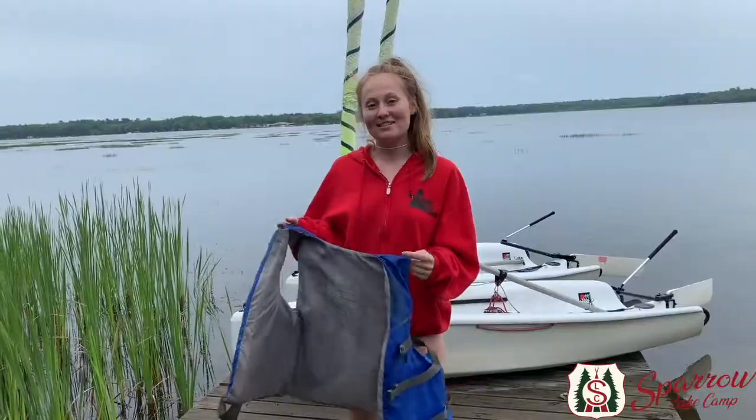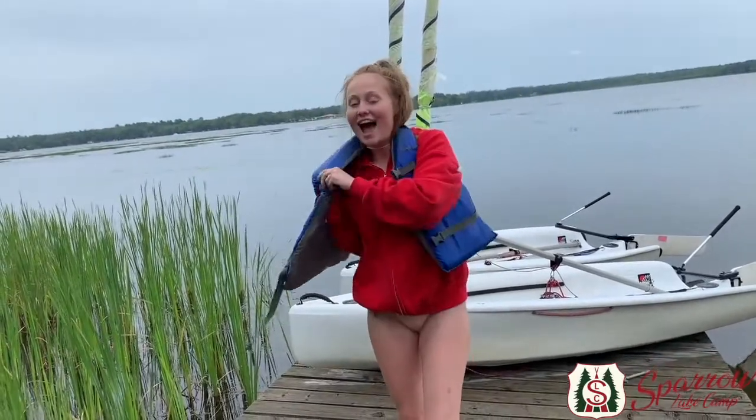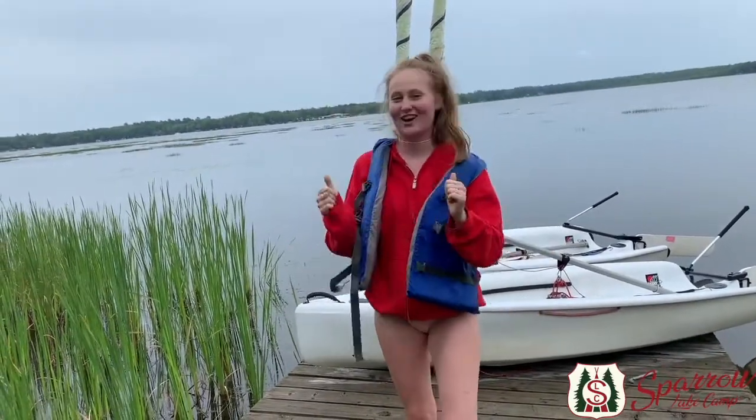So today we'll be learning the parts of the boat. When we sign in we want to make sure our life jacket is on at all times to ensure our safety.